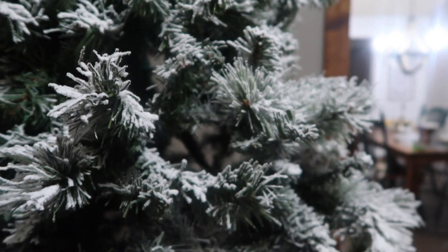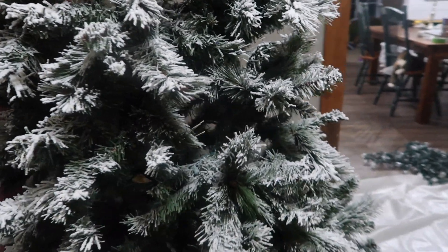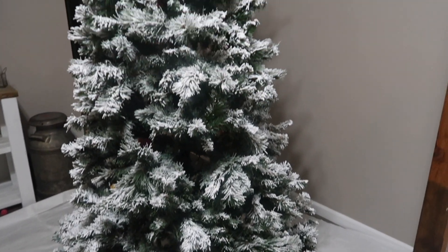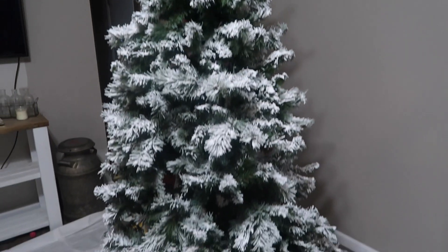Hi everyone, welcome back to my channel. If you would like to watch me flock my own Christmas tree, then keep watching. This tree was given to me and it's really basic, so I wanted to upgrade it a little bit. This total project cost me about $25-$30, and I am thrilled with how it turned out, so if you're interested in that, keep watching.